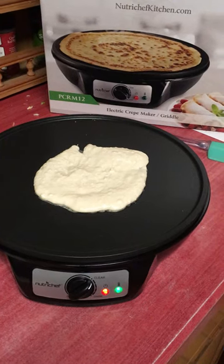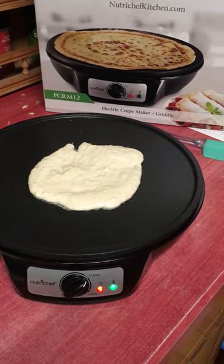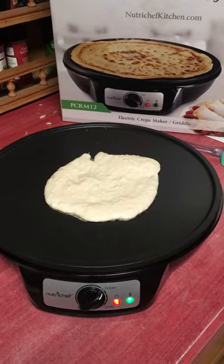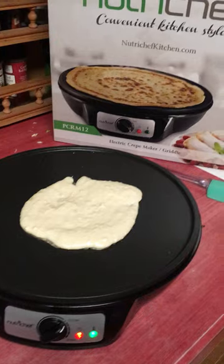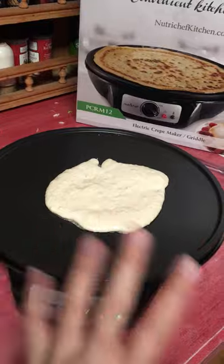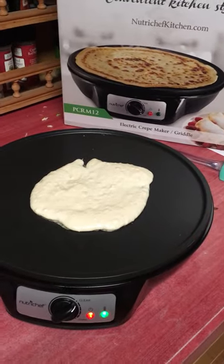This is the Nutrichef convenient kitchen style electric crepe maker and griddle. It heats up really fast. When you're using it, the only parts I would recommend touching are right here — everything else is relatively hot, but it got super hot super fast.